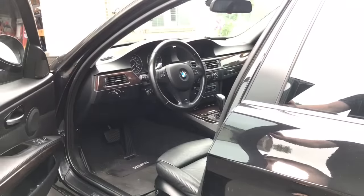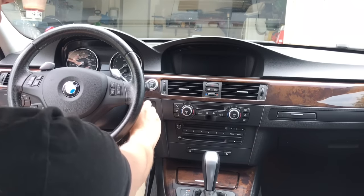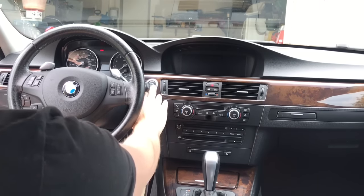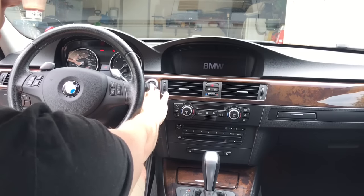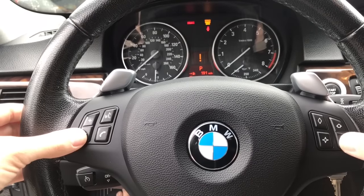We're going to do a full reset of adaptations via the JB4. You can also use a BMW scan tool to do this, but I'll show you just how easy it is on the JB4 — it's menu 1 slash 7. You can also do this on MHD. With accessory on, take the volume down button and channel down button at the exact same time.